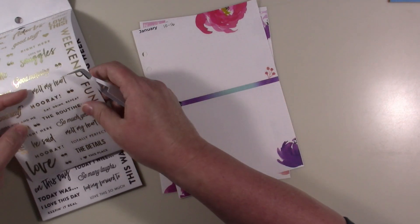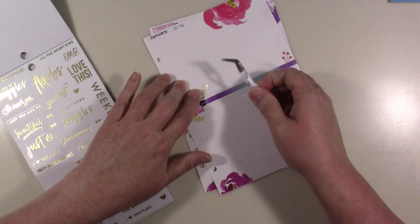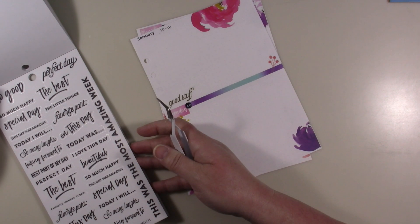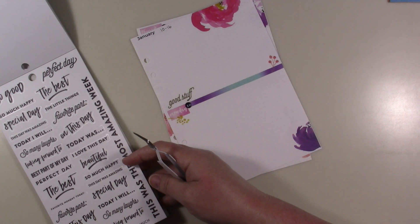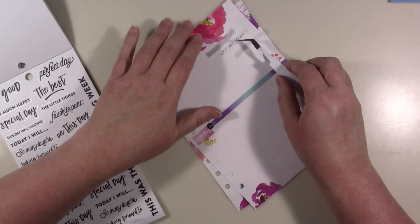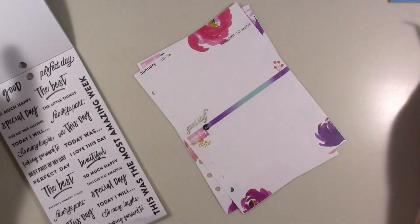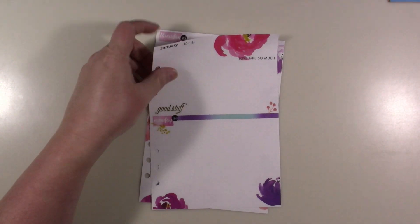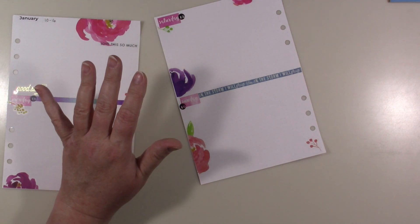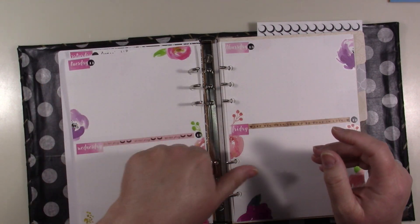Oh, this one — 'good stuff' — because this is all good stuff, it's scripture writing. I'm really enjoying writing Genesis — it's something I've never done before, just writing the first book of the Bible. I'll put this one in — it says 'love this so much.' That went down a little faster than I wanted but it turned out okay. I think that's all I'm going to do with this. Having more color is good, but I don't want to take a chance of making a mistake and doing too much.